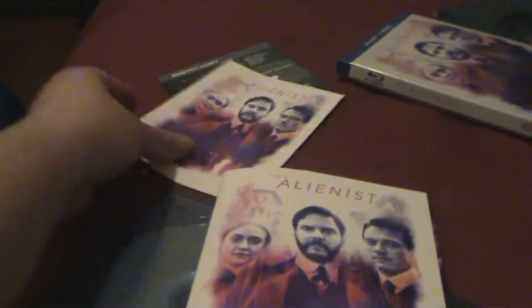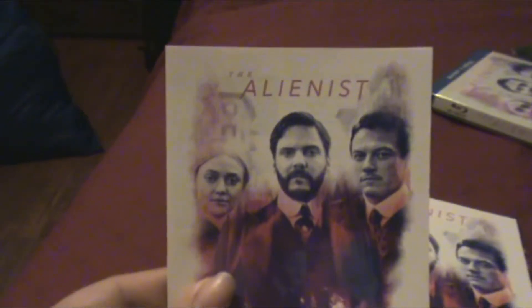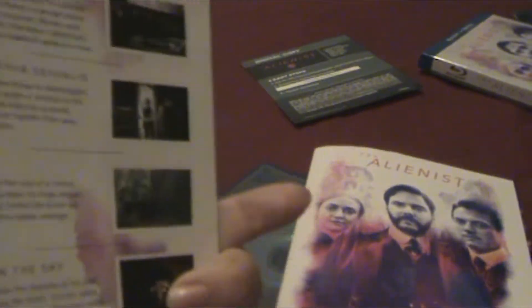You got a nice little artwork right there, and that is New York City in 1890. Here is the episode guide, which is something a lot of DVDs don't do anymore.